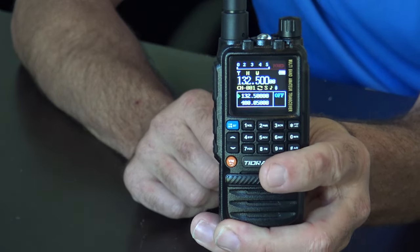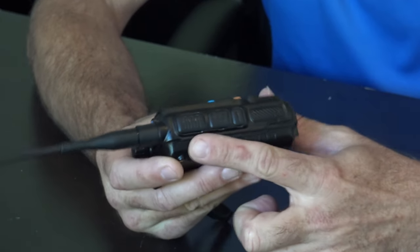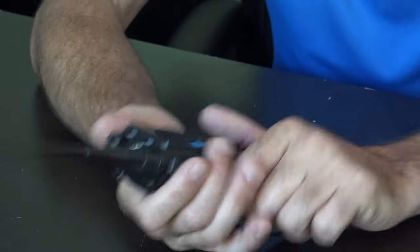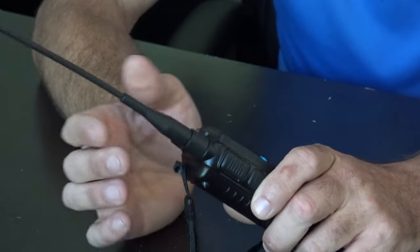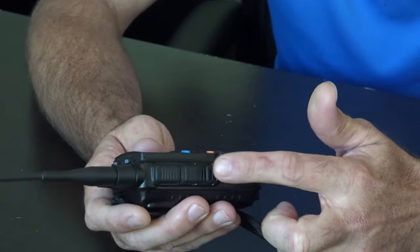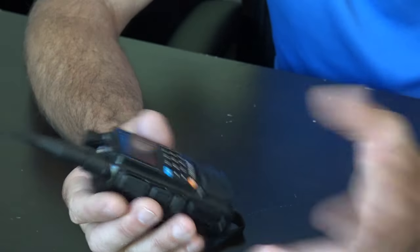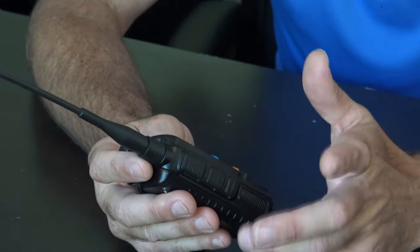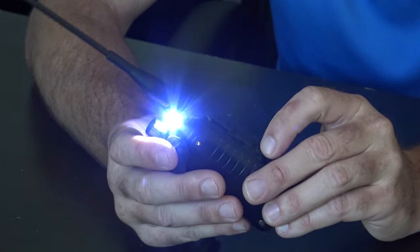There's a channel A and channel B with two independent PTT buttons on the side — pretty cool. If you have a repeater on one and simplex on the other you can just toggle between them. You can't transmit on AM air band of course, but if you had a repeater on A and simplex on B you could just toggle instead of having to switch around. It's got a dual watch button. The most impressive thing — it also has a flashlight.